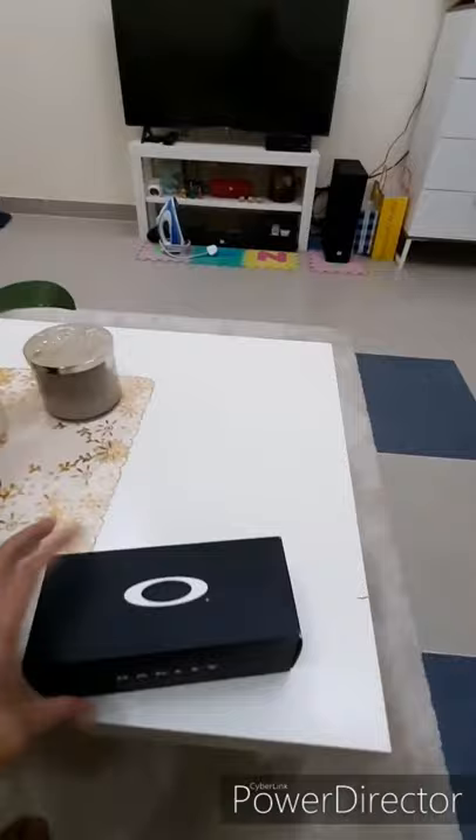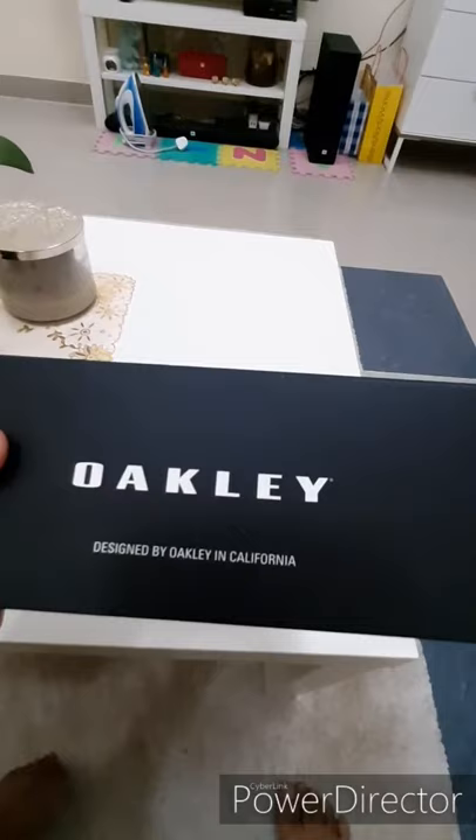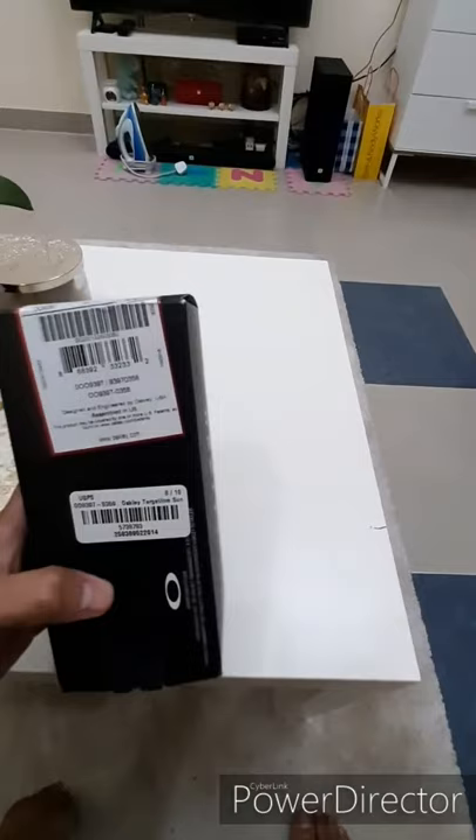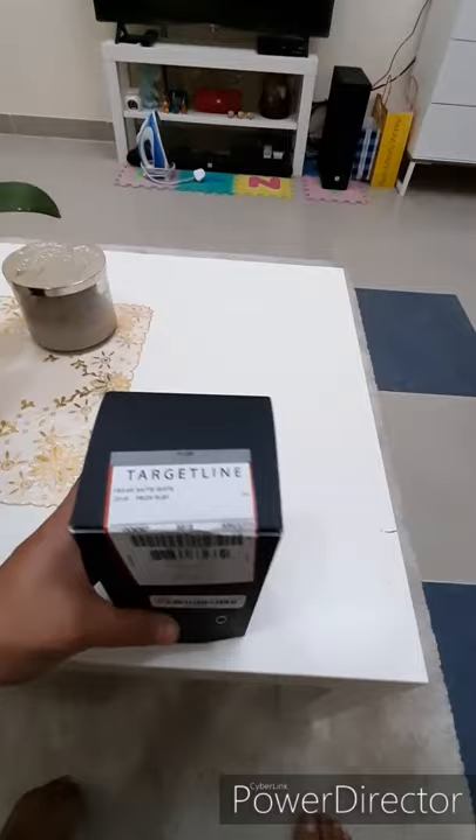Oakley. Designed by Oakley in California. Na-order ko siya guys sa online, sa Authentic Gallery. Pero sa US siya galing. So, original siya talaga.